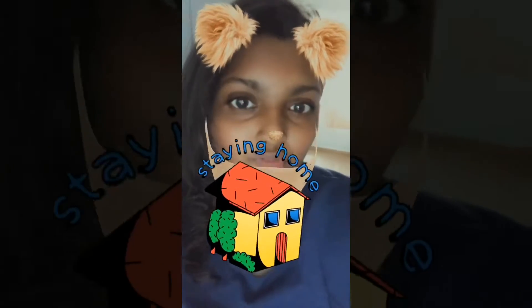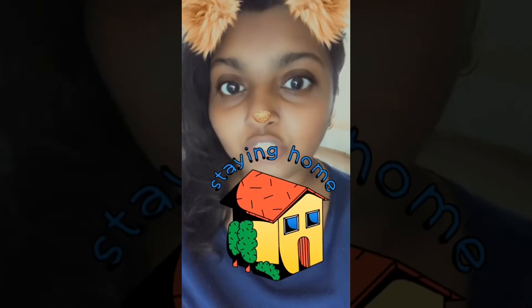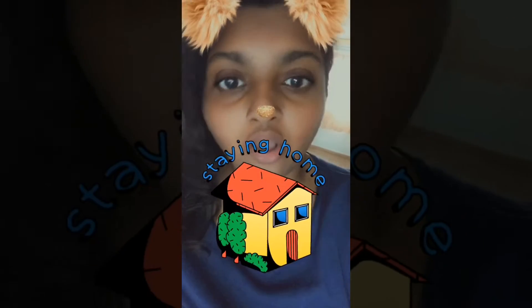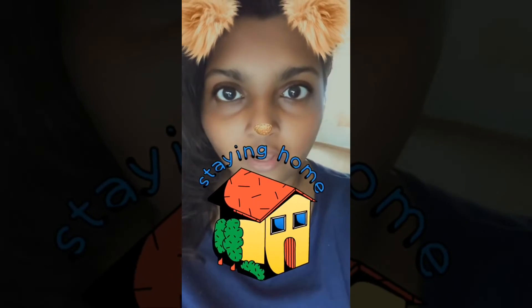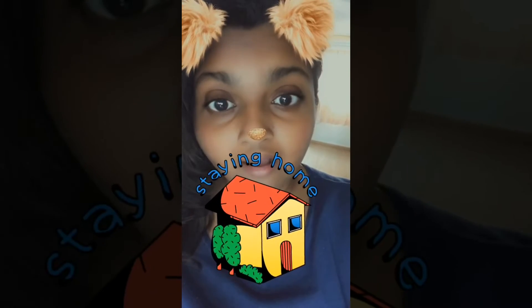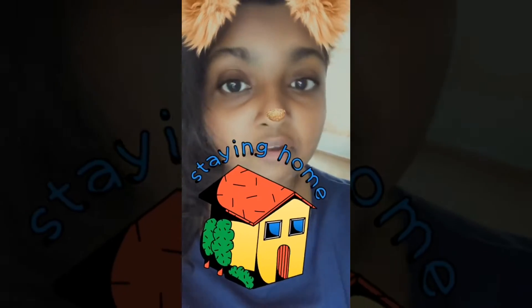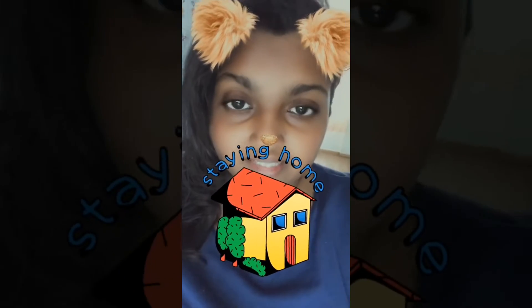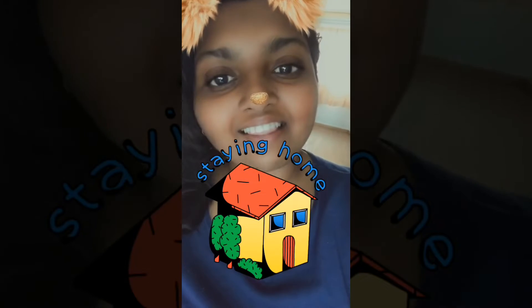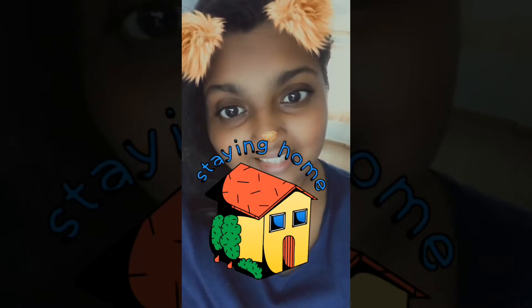Good day to you all! Welcome back to my channel, Zunaira Stallion Golden, on YouTube and Facebook. Today I am going to cook korma with tuna fish. It's my first time making this dish, so I hope everything goes well. Thank you for your support — continue watching the video until the end.